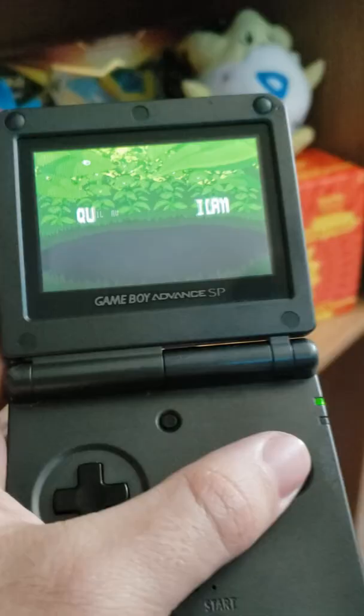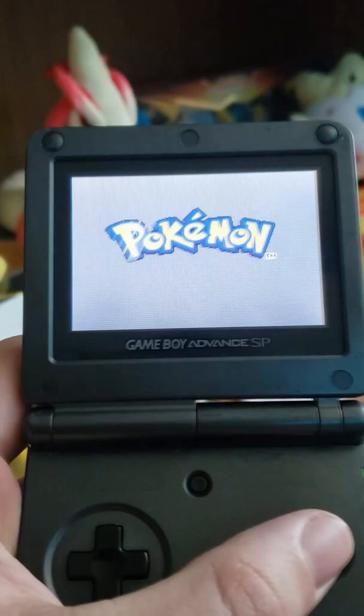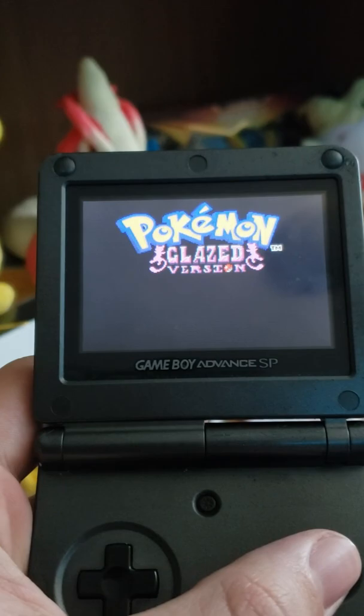As you guys can see here, it literally boots up. My brother got me this, he sent it over here, and I booted it up. I've never actually seen an actual physical ROM before, so do you guys think that I should actually play this on my channel or not? Be sure to leave a comment down below.